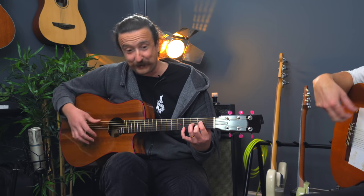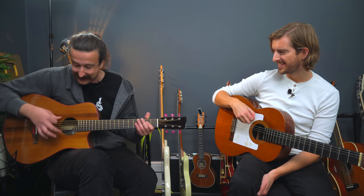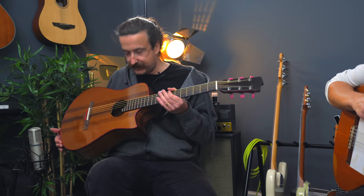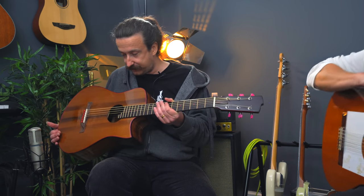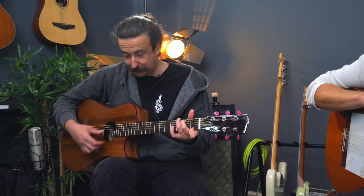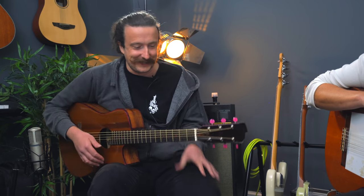I'm specifically not doing any golpe plays, because obviously this is a really expensive guitar that I've been lent and I don't want to tap the top. What guitar is that, by the way? This is a Tom Sands acoustic, which has been very generously sent to me to look after and play for a little bit. It's beautiful — unfortunately I've got to give it back at some point, but c'est la vie.